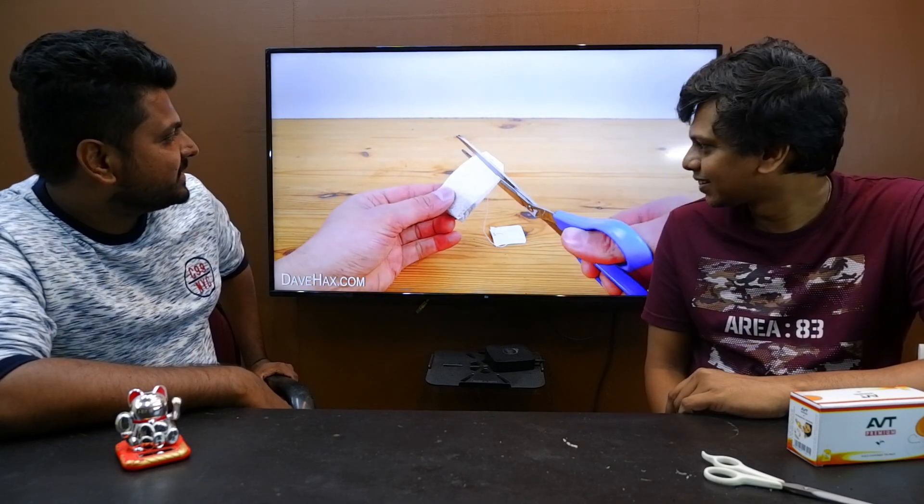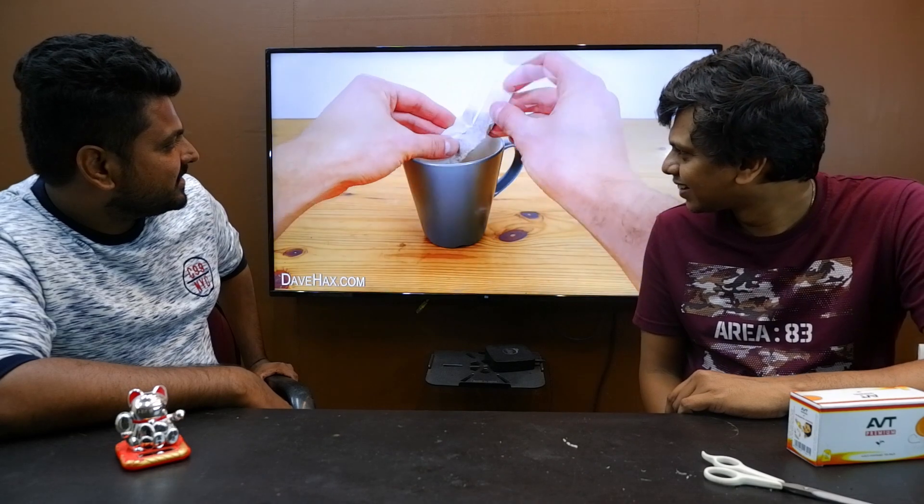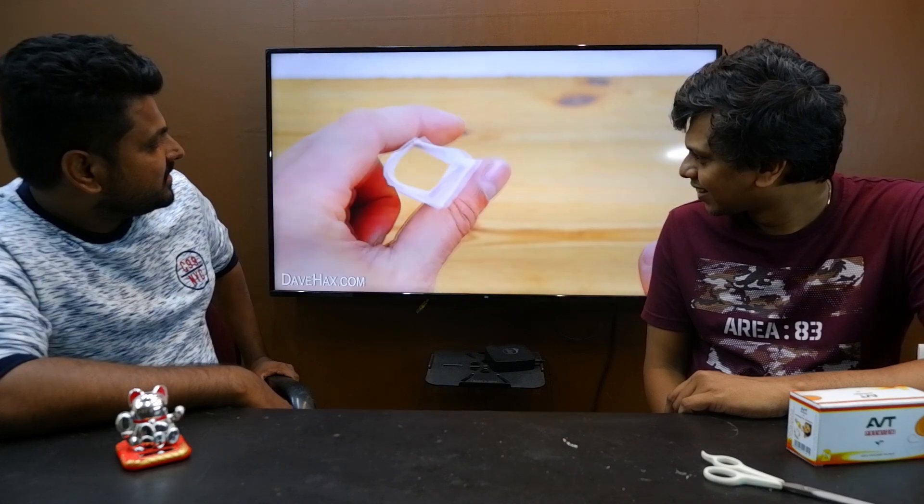Start by taking a pair of scissors and chop off the top. Then open it up and empty out the contents. You should now be left with a very thin tube, like this.